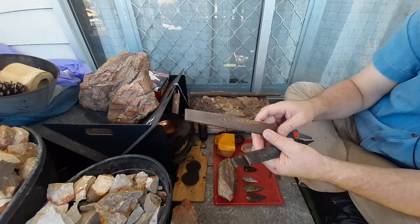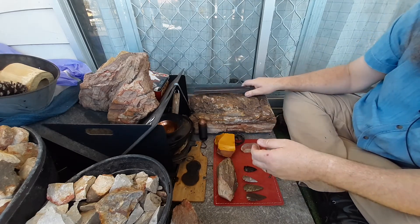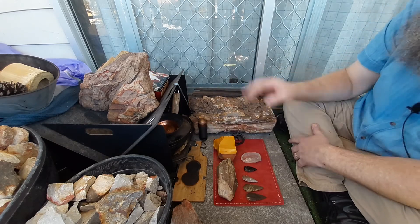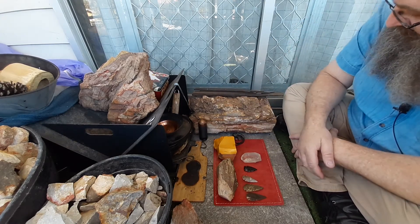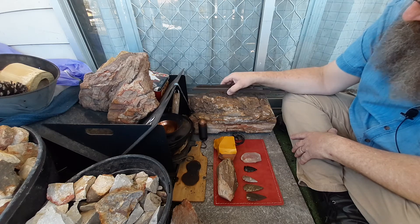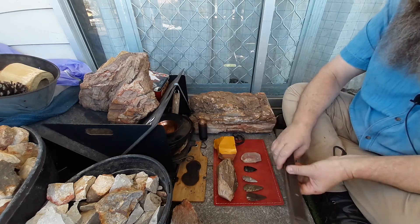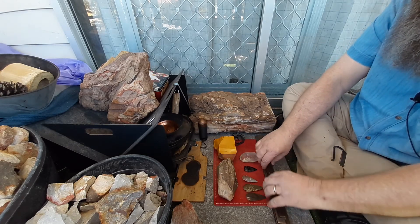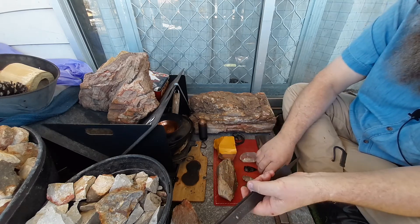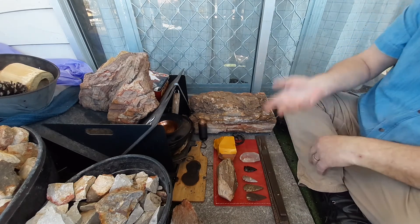So yeah, got some more files. Fantastic day — got some excellent bits and pieces for my collection and some files for making into strikers. I was going to buy some steel from Game Code, but I've got enough files now to keep me going for strikers for a good while. Bought two last week as well, so that's six files total — that'll keep me going for strikers for a while. Anyway, thanks for watching.